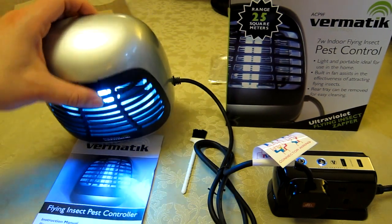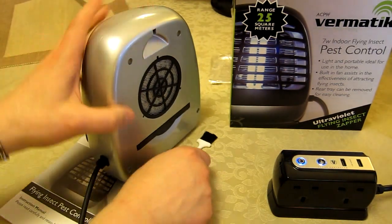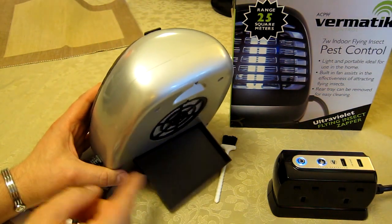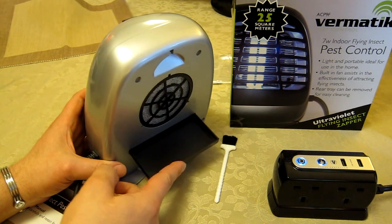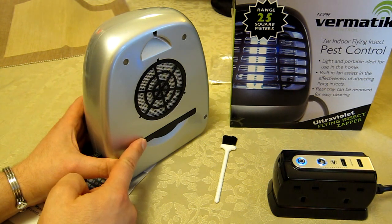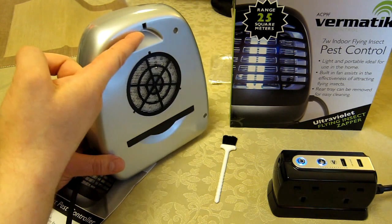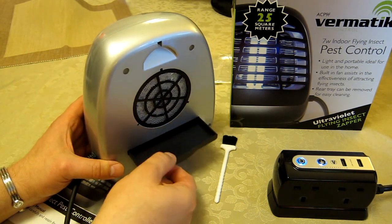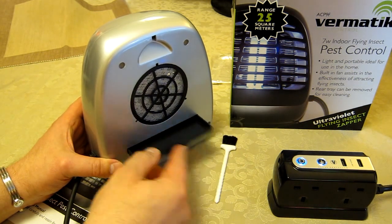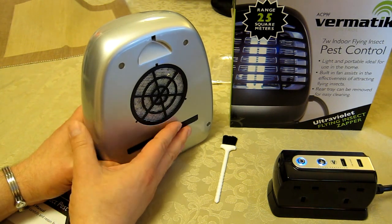One pointer: the tray on the back is absolutely brilliant, but you need to be careful because it slides out rather easily — even just tapping it causes it to fall. Possibly put a little bit of tape on it so that when you pick the unit up you don't accidentally tip it. If you angle it off the horizontal, the tray could fall out — and you do not want dead moths all over your carpet. Hold the tray in until you're over a bin.